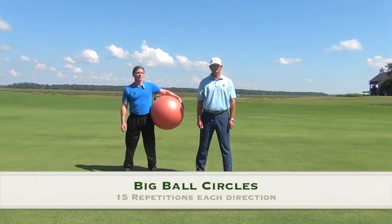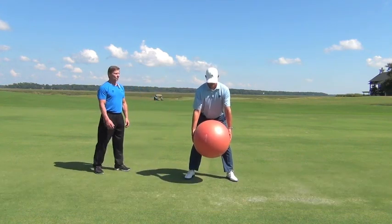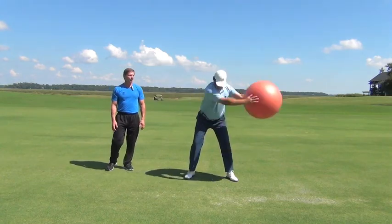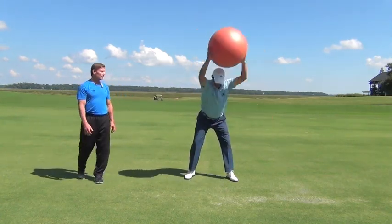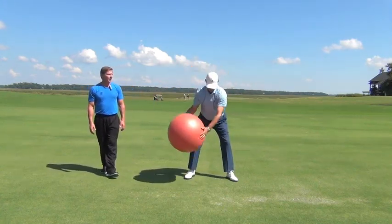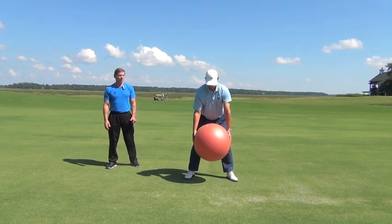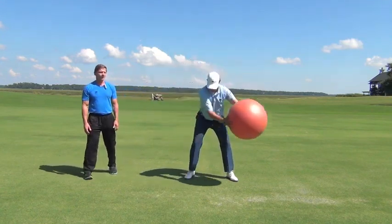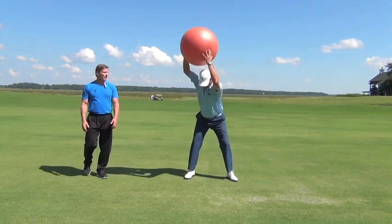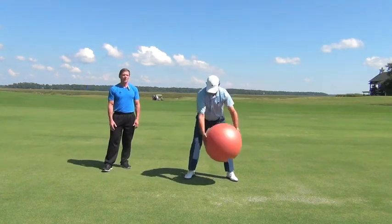Our next exercise we call big ball circles. Jason's going to set up in his golf posture, then take a nice big round circle going from his left to right. He's in his golf posture and ideally he's keeping his upper body and lower body as quiet as possible. He's going to do 15 repetitions. Once he gets to his 15th repetition, he'll stand up, relax, and go back in the other direction. This is a great exercise to get the shoulders loosened up and get that shoulder girdle nice and warmed up for the game of golf. You can hear Jason doing his breathing — he's got a nice rhythm, which is keeping him relaxed.